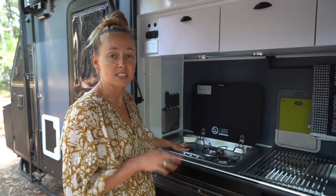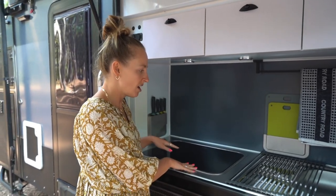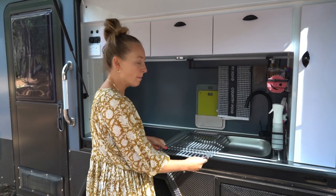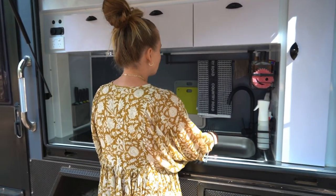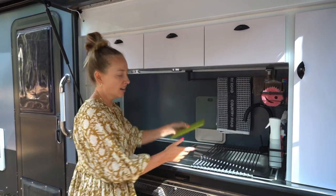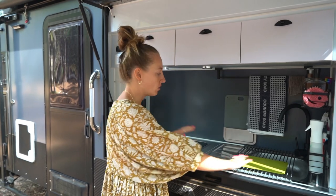We've got the Dometic three-burner gas stove - the two on the right are more powerful and the one on the left is a little bit less. When you're done, give it a clean, pop the lid down and you've got more working space. I've got this rubber mat which I put over the top of the sink for extra prep space - I can put the chopping board down and I've got all of this extra space.